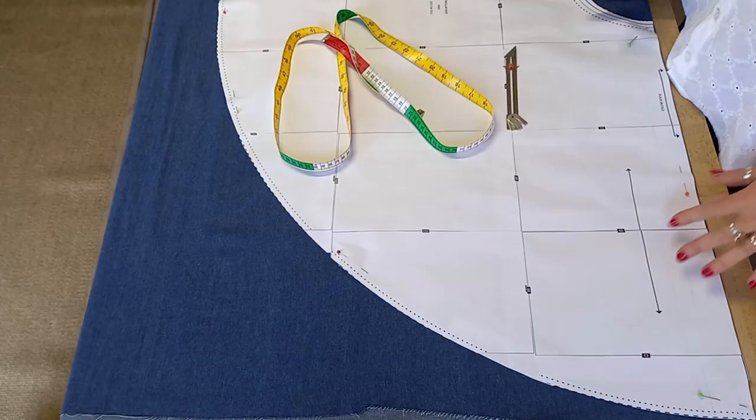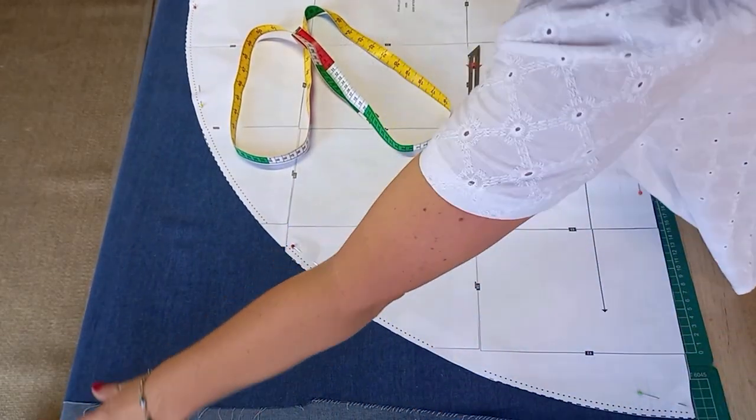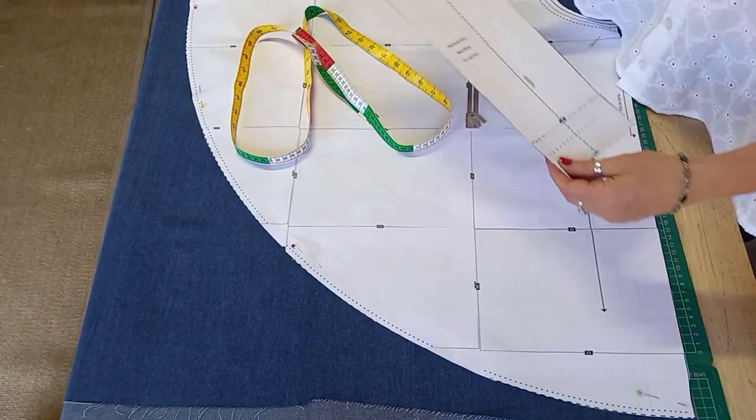At the cutting table, I'm going to put out two circle skirt pieces on the fold, and I'm also going to put out a waistband piece on the fold.